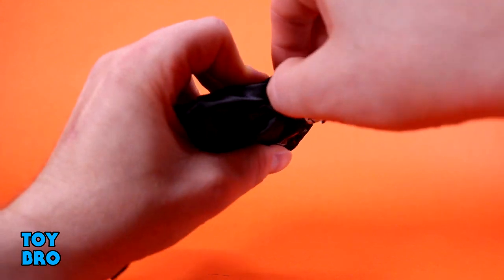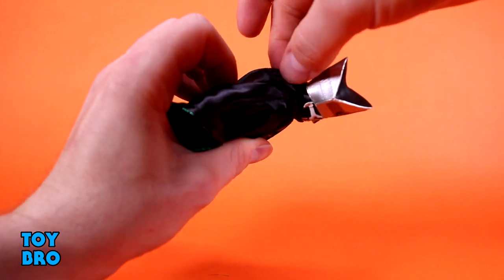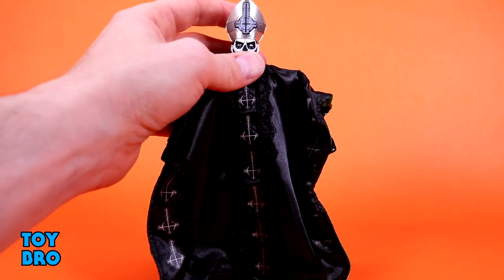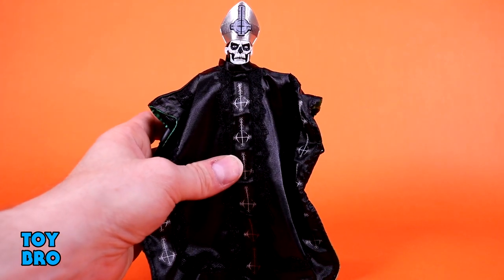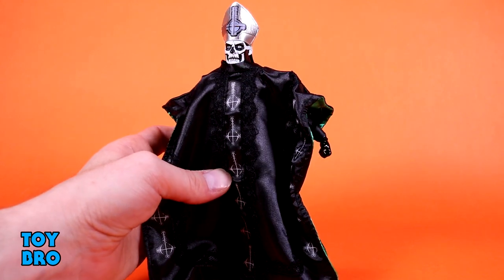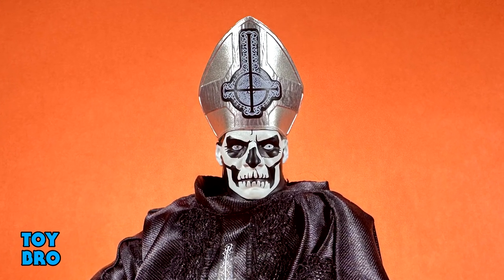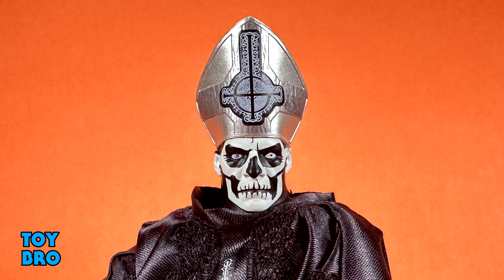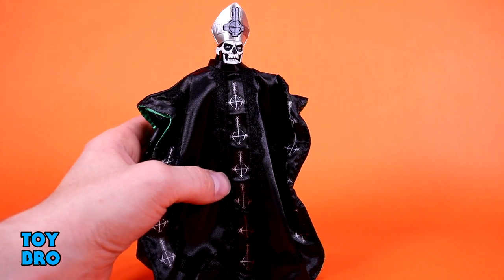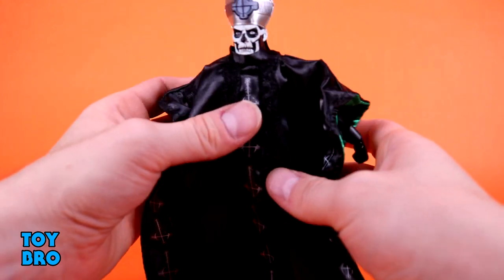Lastly, we have to talk about his head sculpt — let me pull his little tassels out because I got those stuck down in the robe. We've got our incredibly well-painted face here. I think this is probably one of the best painted faces in the entirety of Ultimates. It is a different scheme from Papa One — this has a much more skull vibe to it. You've got the asymmetrical pupils in the eyes, and just everything about this head sculpt is incredibly clean. The white and black contrast is really, really striking. And then you've got his silver papal hat, more of the crucifix, and the tassels on the back as well.